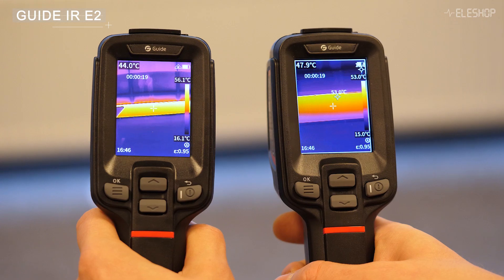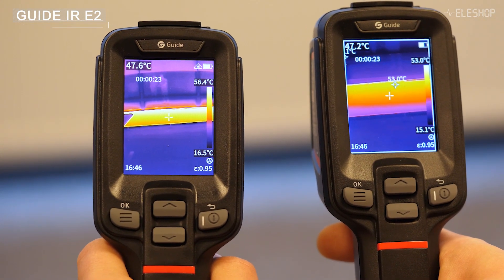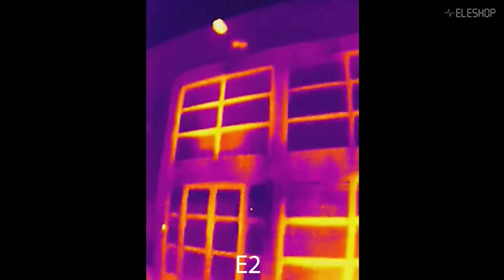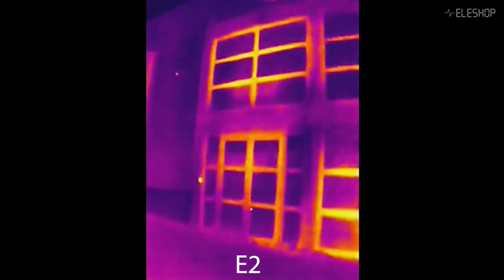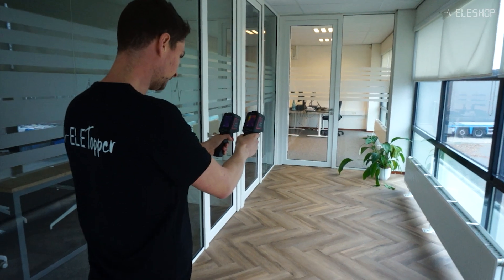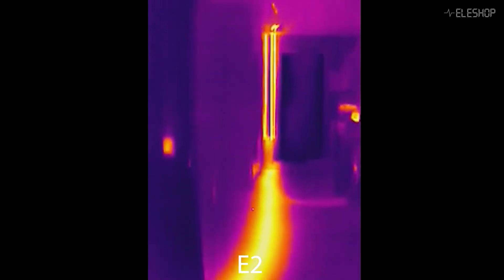An important difference is the field of view. The E2 comes with a wide-angle field of view, making it ideal for general inspections. This allows you to cover more area in a single glance, which is useful for tasks like surveying rooms, spotting leaks, or quickly inspecting building systems.